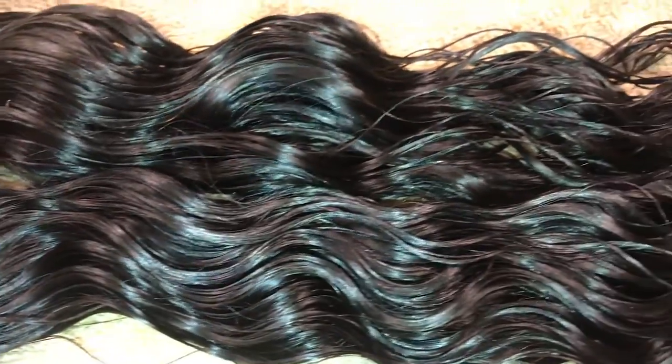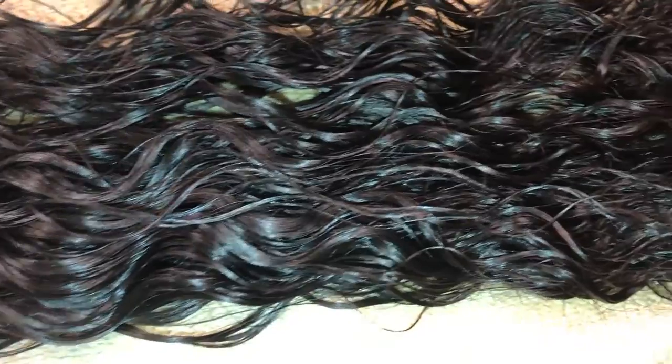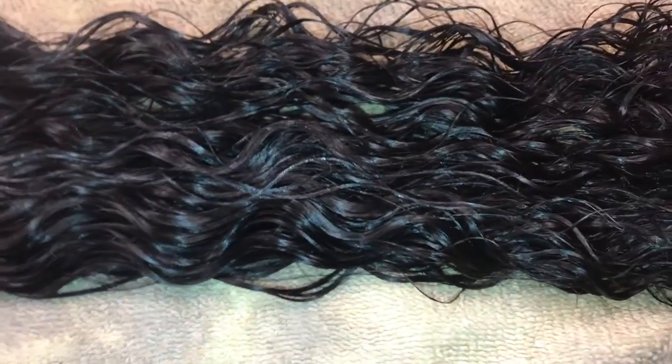So that's basically how to prep your bundles for a sew-in or a wig. I hope you guys enjoyed this vlog. If you're interested in learning more about where you can get these bundles and to know more about discounts, please go ahead and check the description box below. I will see you guys next vlog. Bye!